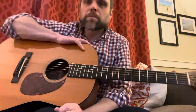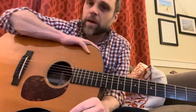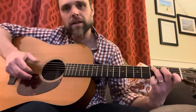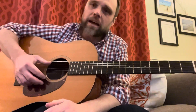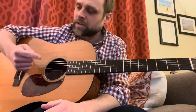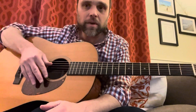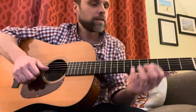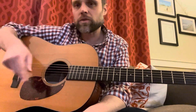So that's Elizabeth Cotton's 'Freight Train.' I'm 100% certain you can find a lesson that shows you how to play it with alternating finger picking and all of that. What I wanted to talk about today was the right hand mostly, because I realized that whenever I play, sometimes I do a couple different things with my right hand, and depending on what you're playing it might help you to use these different methods.